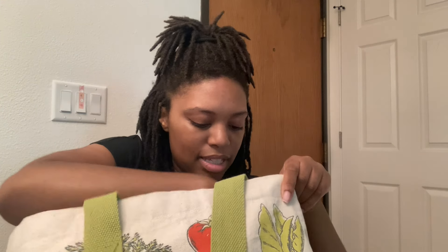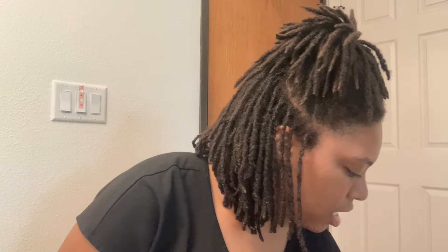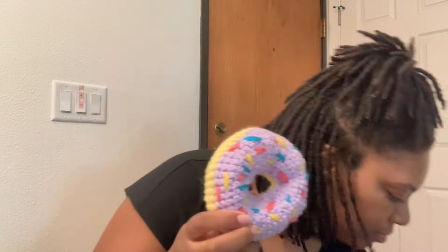I think that's everything in the first bag — I'm just going to double check. There's one more big item but I'll save that for the end. In the second bag I've got a couple more items. I've got these donuts and they're stackable, which is fun. I've got four of them and they're going to be $15 each.